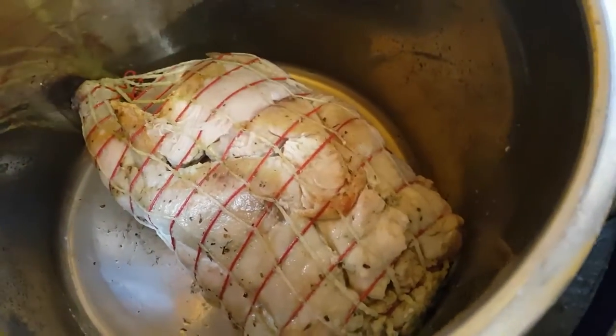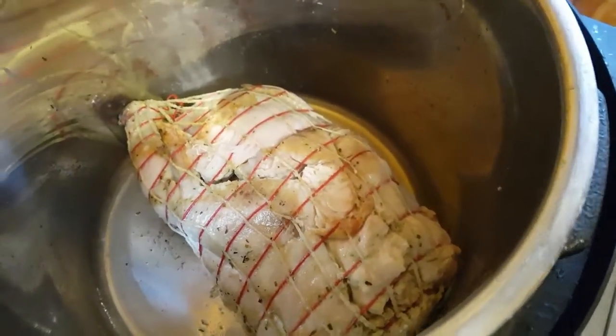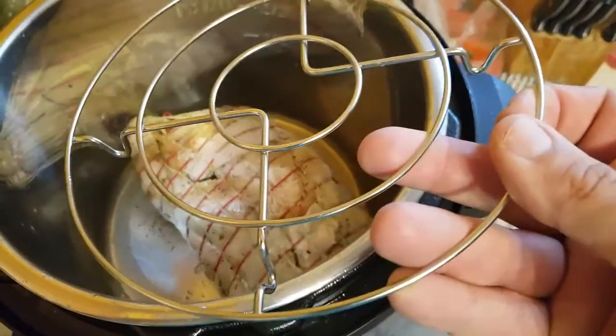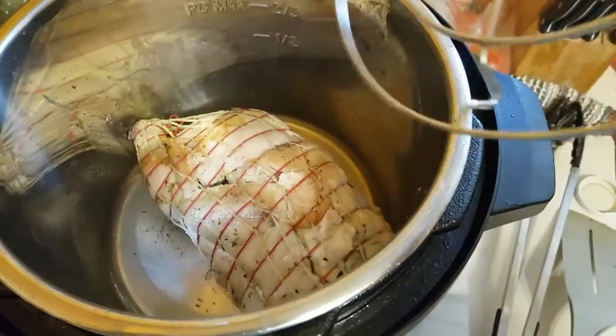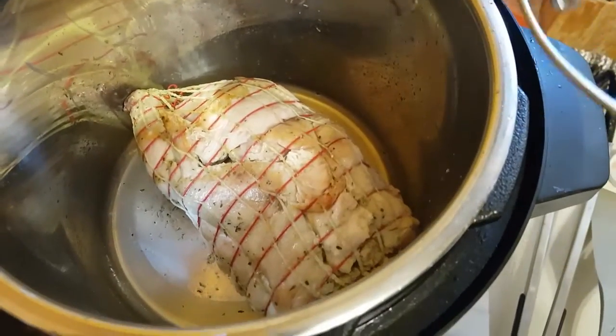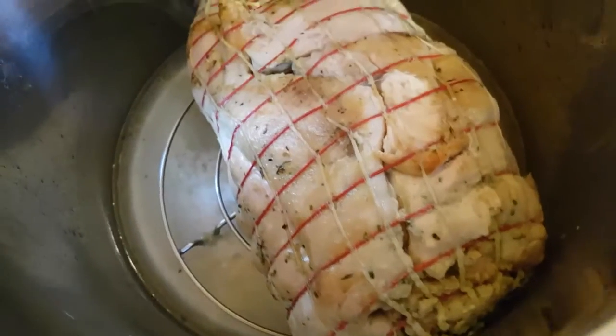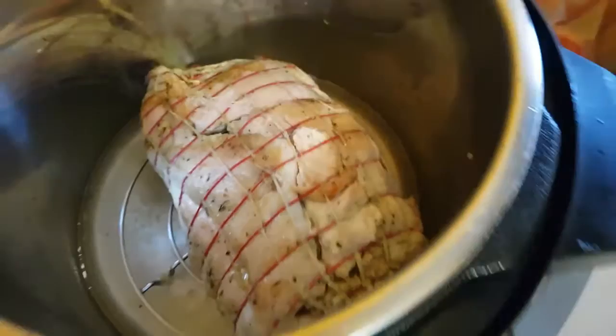We're going to let this go a little bit longer. Once you're done, you're going to flip it up, drop in the trivet, and add about half a cup of water, beer, or wine to the pot. We've got it up on the trivet with a half cup of water in there. Lock it and seal it.